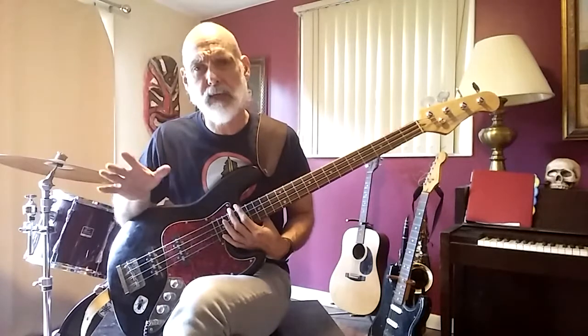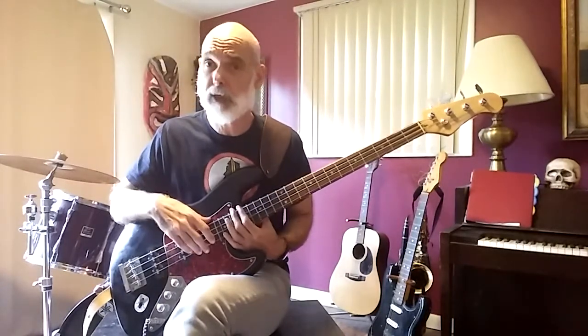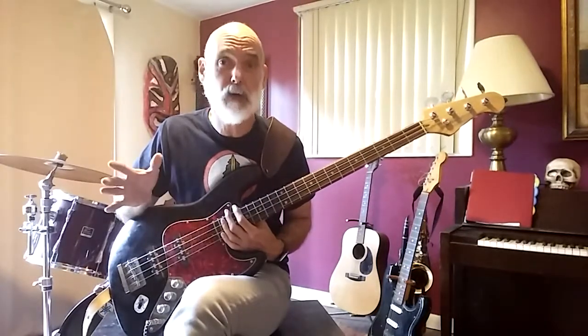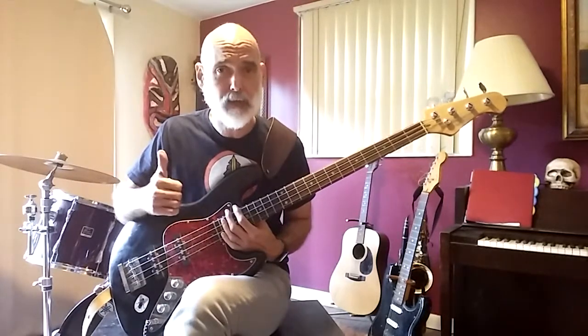So go out right today and buy yourself a bass guitar. People can name a lot of great bass players — Marcus Miller and all. So people know the bass. It's got a very good reputation, the bass guitar. And I highly recommend it.